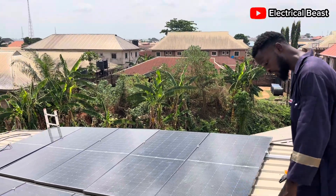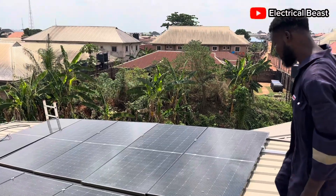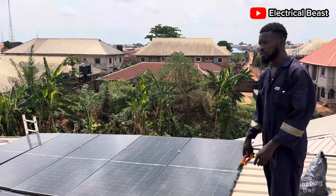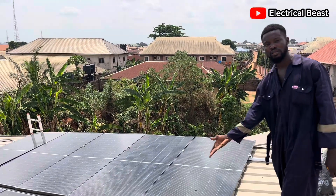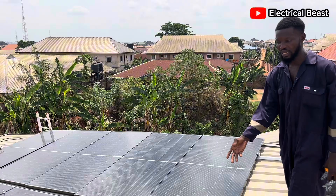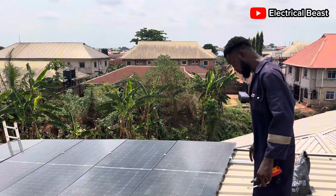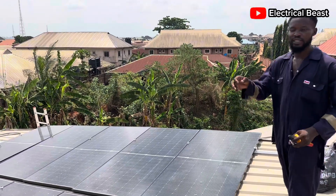You can see that the panels are firmly fixed. There's no wind on earth right now that can pull off this panel, because no matter what direction the wind is coming from, there's no space that can allow the wind to pull it from the bottom. It's not possible.